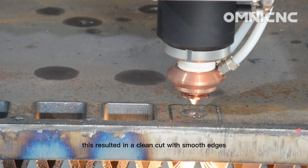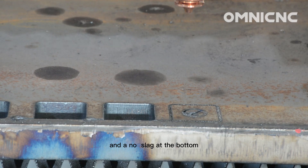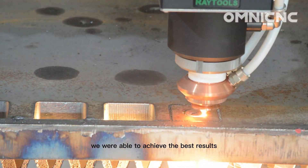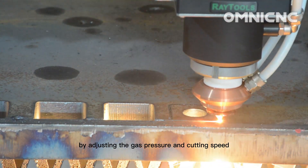This resulted in a clean cut with smooth edges and no slag at the bottom. We were able to achieve the best results by adjusting the gas pressure and cutting speed.